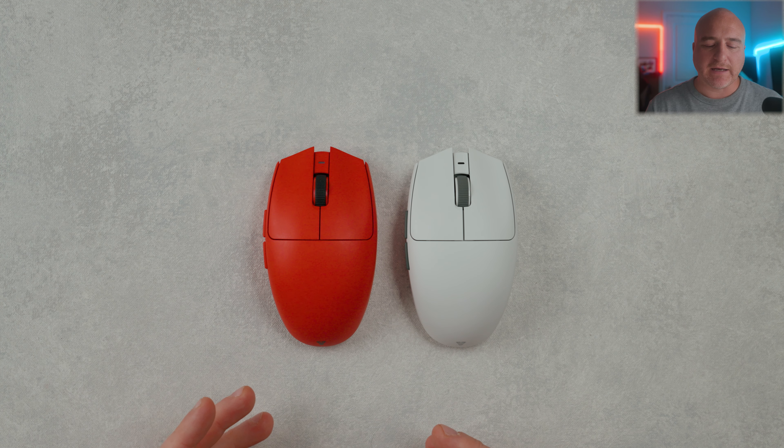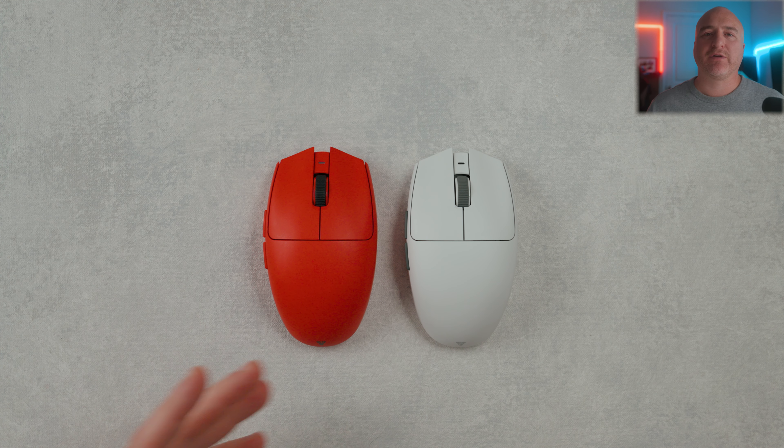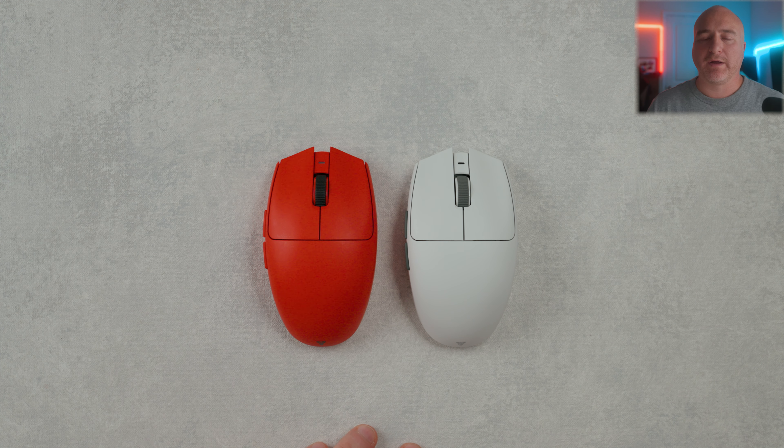Last but not least, throwing it up against an absolute legend — the G305. As you can see, the G305 clearly has much flatter sides and a little bit flatter feeling from the top mid down to the rear, and also a slightly flatter feeling looking at the curve profile from front to back.